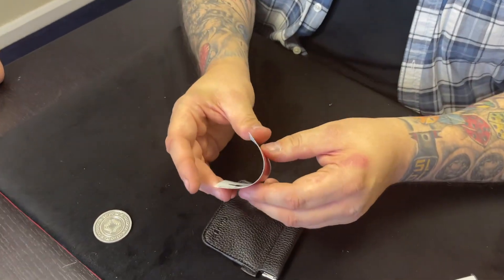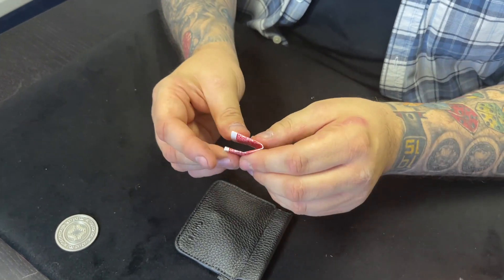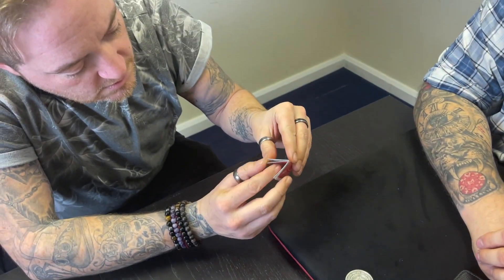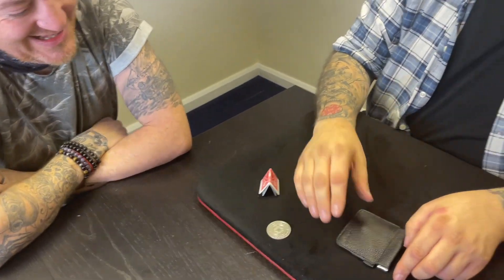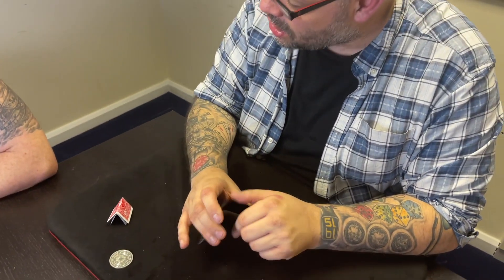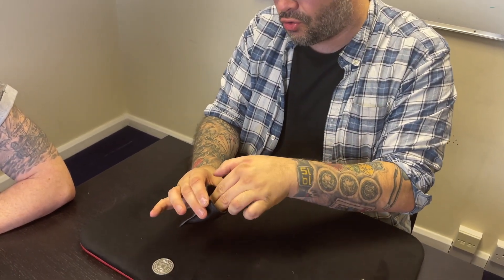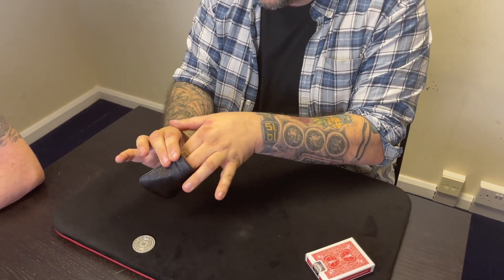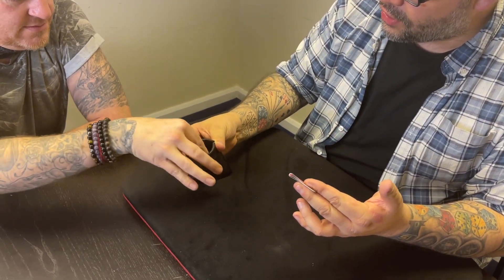I'm going to fold this up — just going to fold it like this — make sure I don't do anything weird with it. There's a rule in magic that you never tell the audience what you're going to do before you do it. But I'm going to break that rule and tell you exactly what I'm going to do. You know this purse that we got the coin from? I'm going to try and get this card right here into that purse. That's exactly what I'm going to do — get that card into that purse.